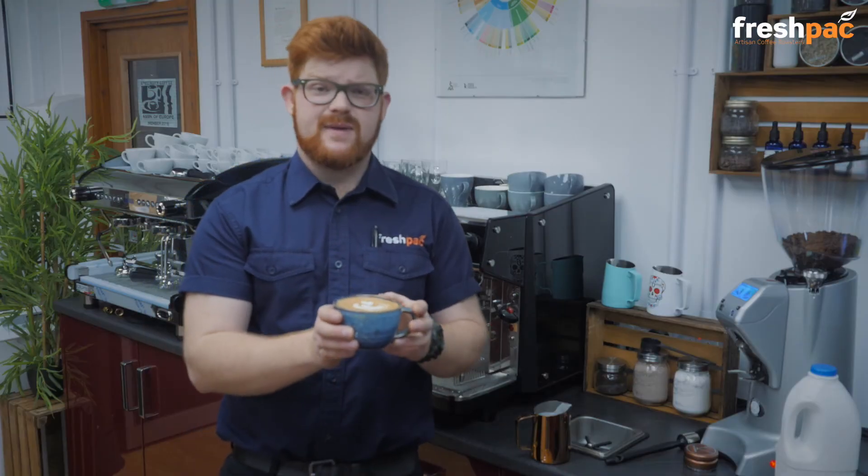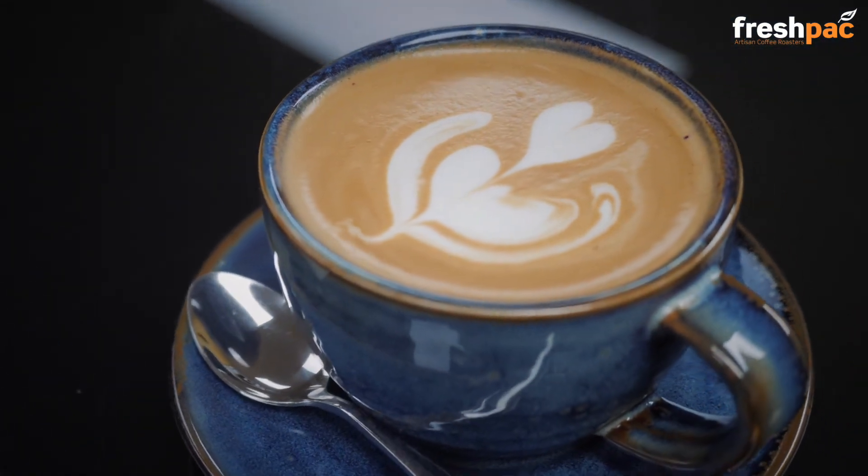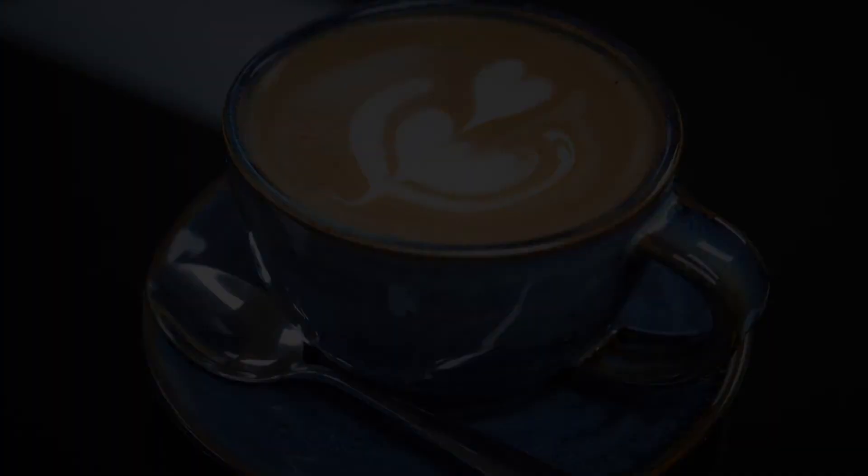And that is how to make a flat white. Go ahead and check out our next video.